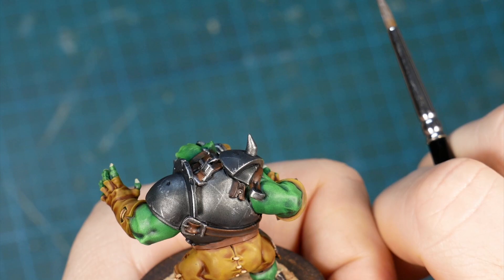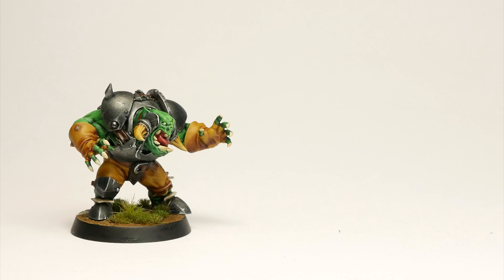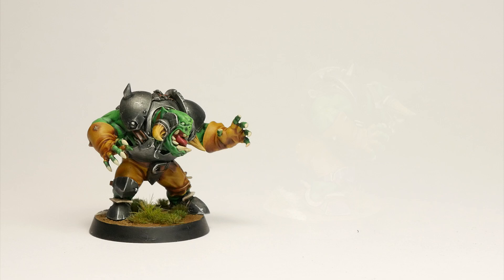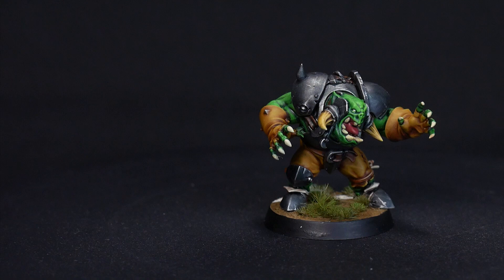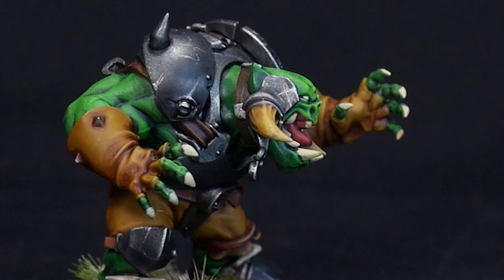And this is a battle-ready orc. All of what you see on screen took me about 90 minutes, but a big chunk of this is drying times of the contrast medium, which won't be such a factor if you batch paint. I know that speed painting is all the rage on YouTube right now, but painting to me is a hobby that I really enjoy, so why should I rush through it. Even though these approaches take a bit longer, the improved results are definitely worth it, and with practice you will get faster and faster even when using advanced techniques.